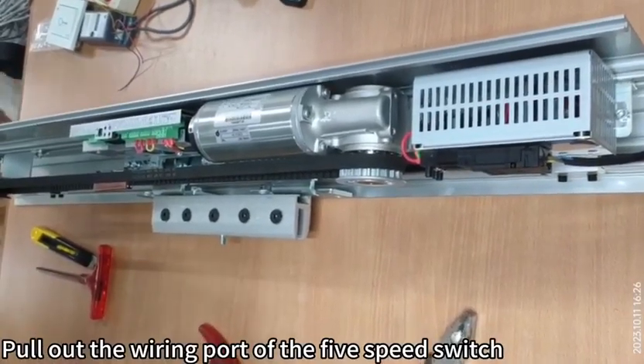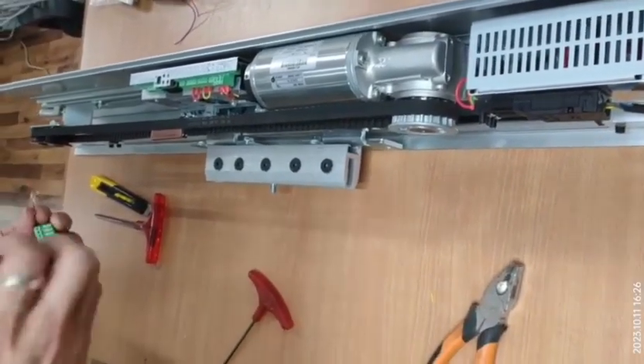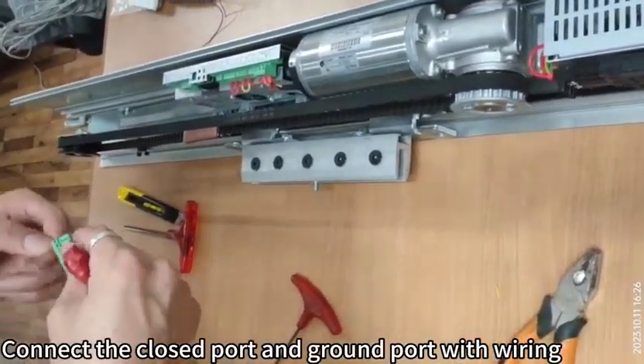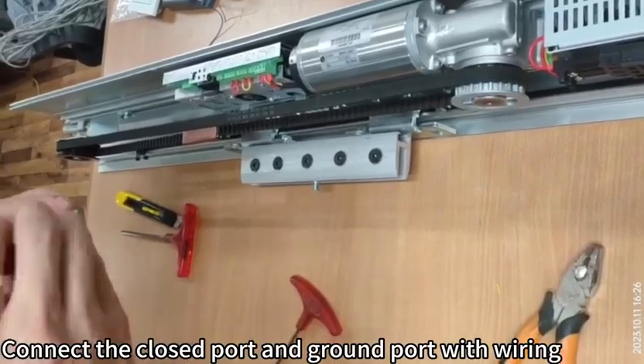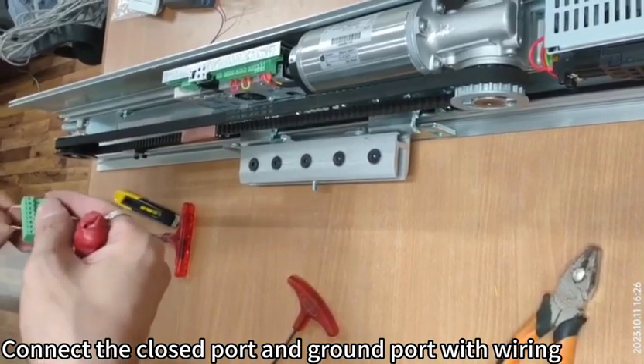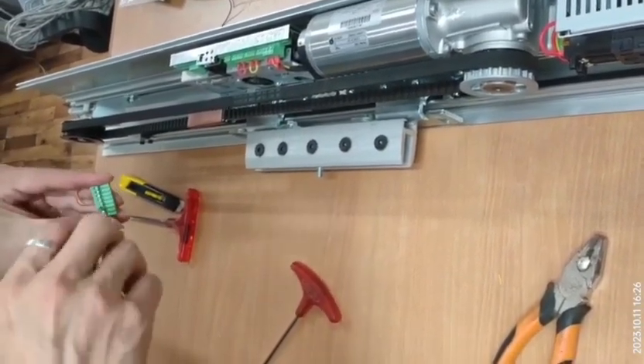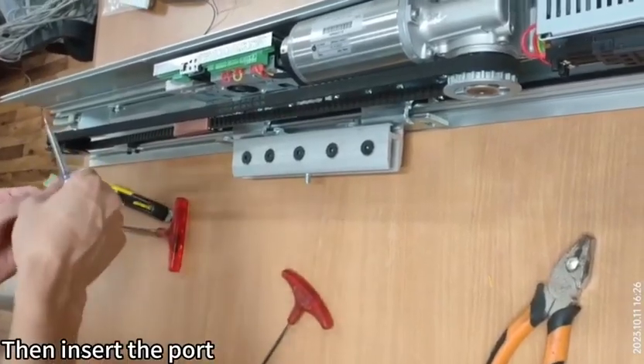Pull out the wiring port of the 5-speed switch. Connect the closed port and the ground port with wiring, then insert the port.